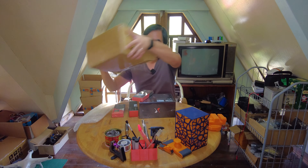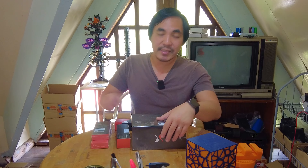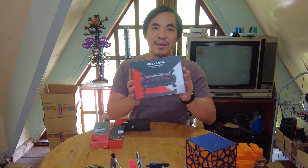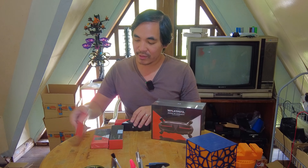I'm just going to pour the contents of this all out onto the table. So this is the new Avatar Goggles X from Waxnail. This is digital FPV goggles and we are going to be taking a look at all of these today. Come on, let's take a look at what I got.